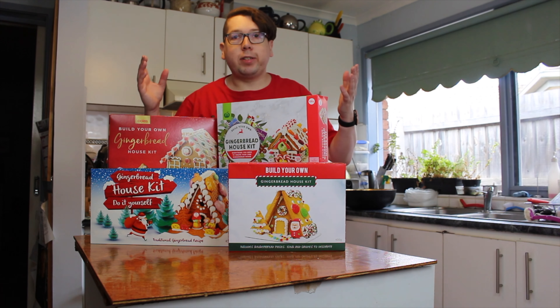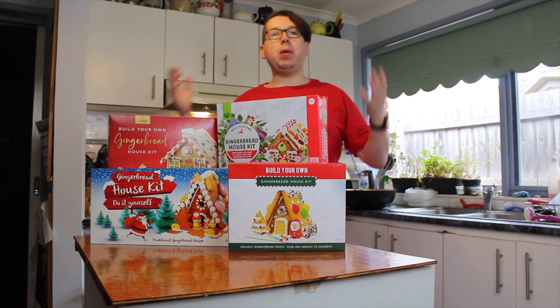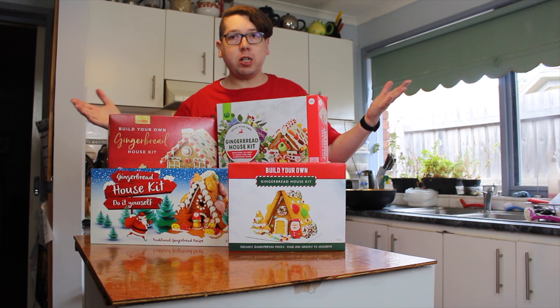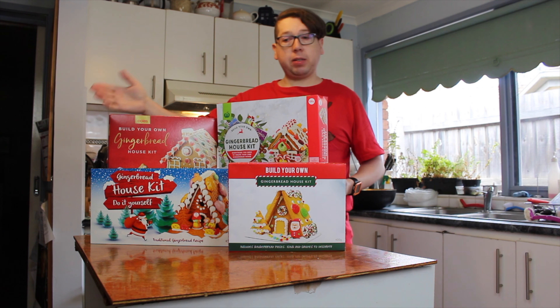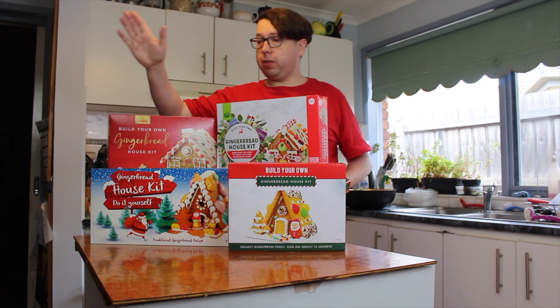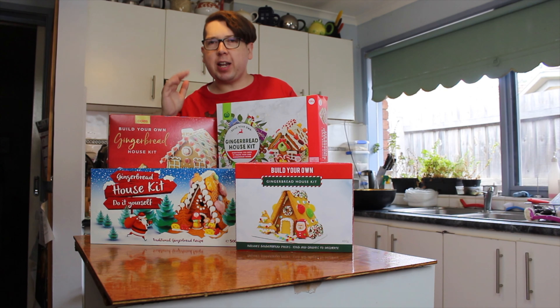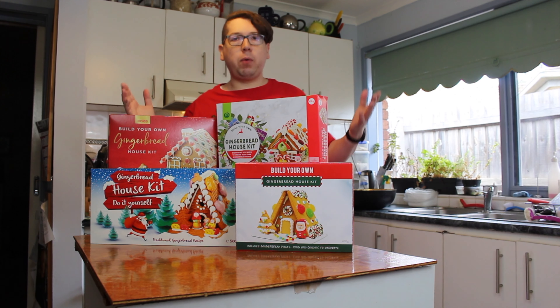Welcome to another episode of What's in the Box. Today we are checking out four different retailers in Australia on their build-your-own gingerbread house. From most expensive: Coles at $12, Woolworths at $10, Kmart at $8.50, and Aldi at $7.99 — just under $8. We're going to be making these individually, time-lapsing them, and showing you the best value for your money. Let's start with the Coles.